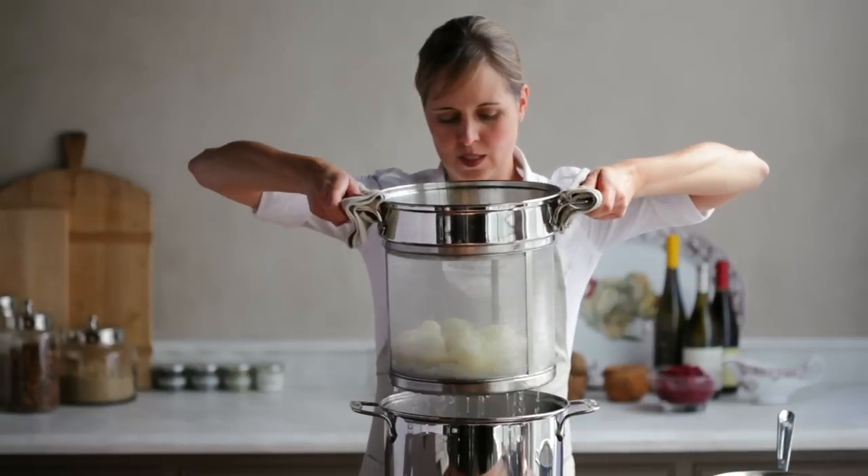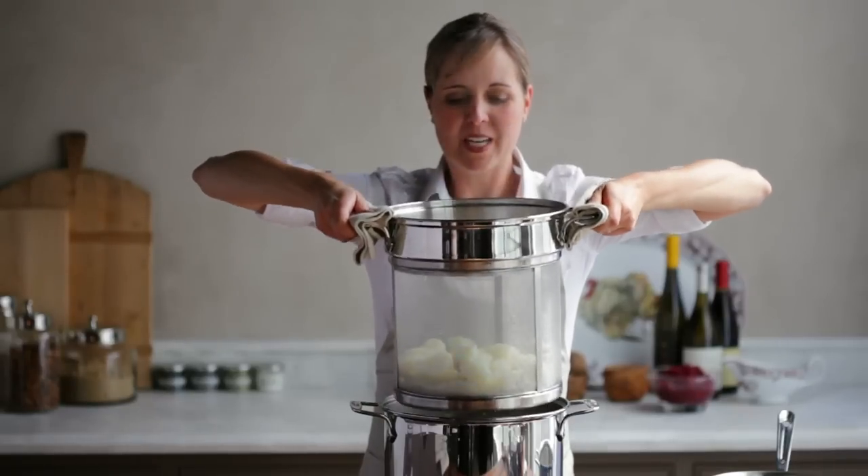My potatoes are done cooking so let's drain them. I just want to make sure to shake off any excess water.